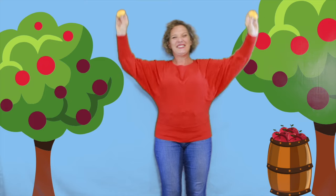Way up high in the apple tree, two yellow apples smiled down at me. I shook that tree just as hard as I could. Good job. Down came the apples — mmm, they were good. Way up high in the apple tree, two yellow apples smiled down at me.